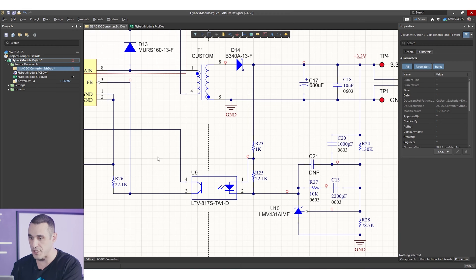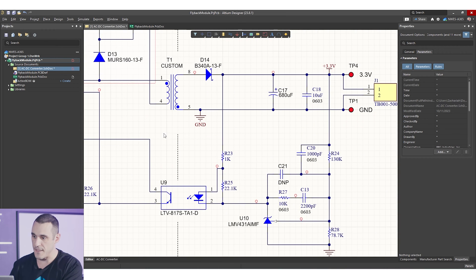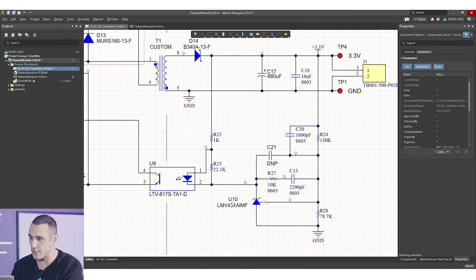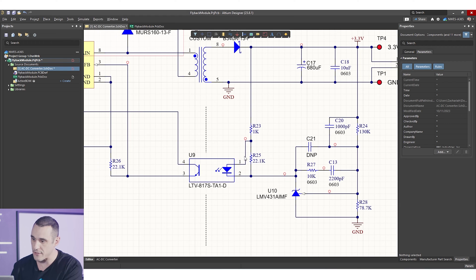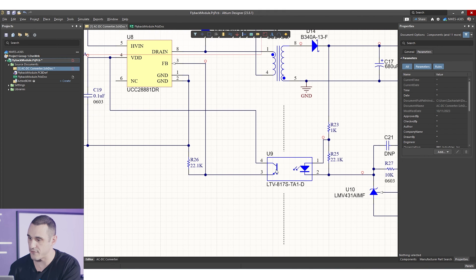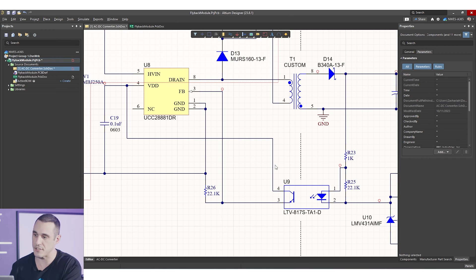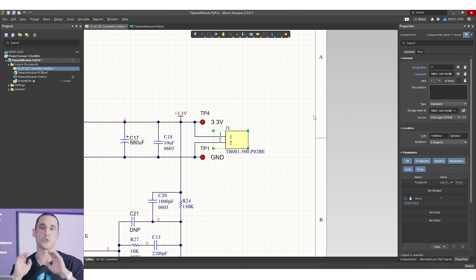We use an optocoupler to complete the feedback loop. This feedback loop provides input into the switcher, which is used to regulate the voltage. The feedback loop is biased with a regulator and additional circuitry to condition it, ensuring the right voltage drop across the LED in the optocoupler. That biases the phototransistor on the primary side to complete the circuit. On the output we have a simple terminal block where we can screw in wires to take the 3.3V output to whatever we need.